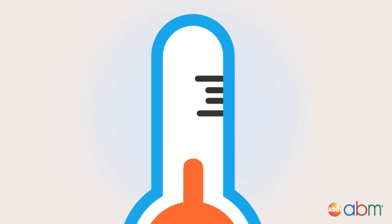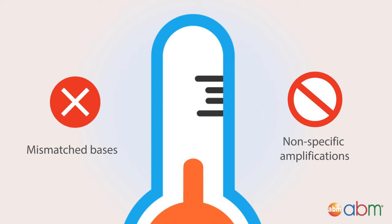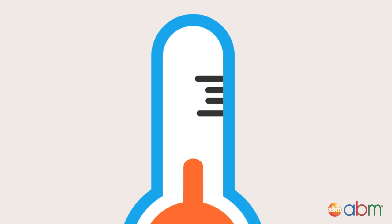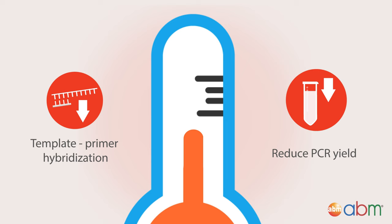An annealing temperature that is too low will tolerate partial annealing with mismatched bases and give you nonspecific amplifications. Conversely, if the annealing temperature is too high, it will reduce template-primer hybridization and PCR yield.